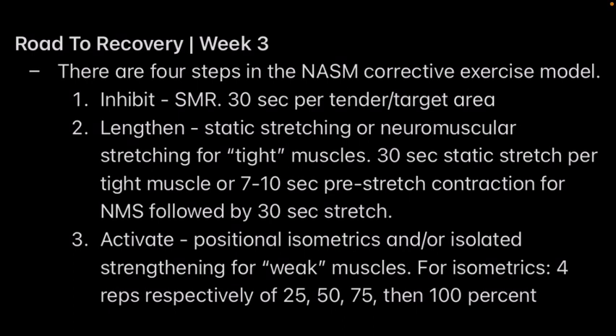After you have foam rolled, you then want to stretch those same target muscles — 30 seconds per stretch for a tight muscle. Or you can contract the muscle with an isometric or dynamic contraction, and then follow it with a 30-second stretch. This is called a neuromuscular stretch — it's just a different type of stretch.